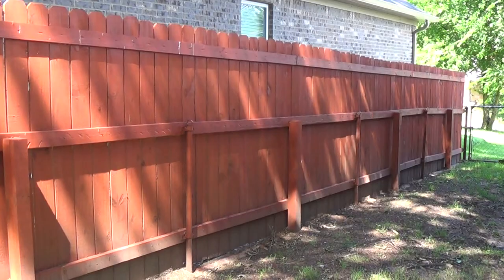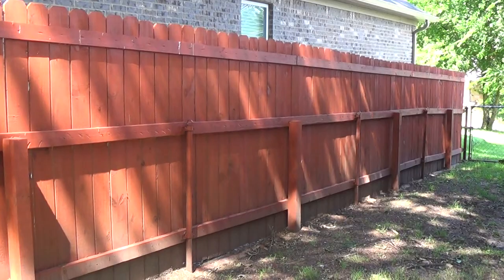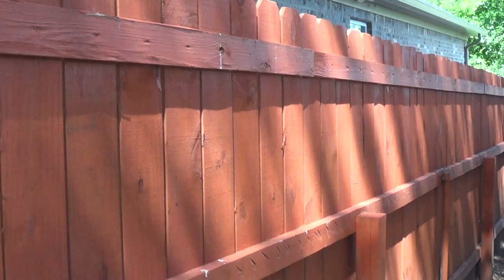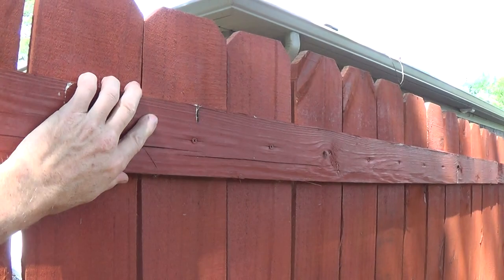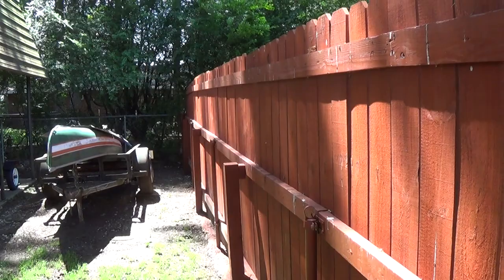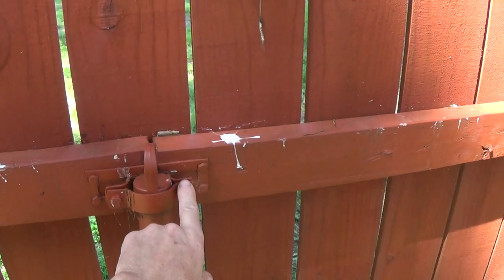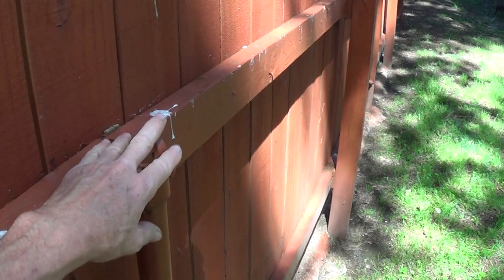This is what it looks like now. If you watched the first video, you can see what I've done. I did go back and add this top board right here — all these top pieces started curling up, so I put this on. I also took out these metal poles that were going through these rings right here; they went all the way across. And I painted it.